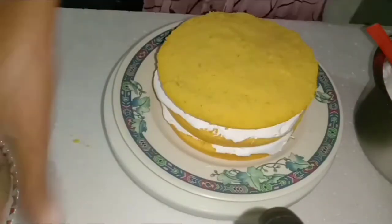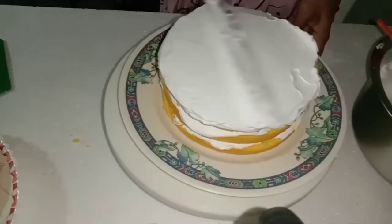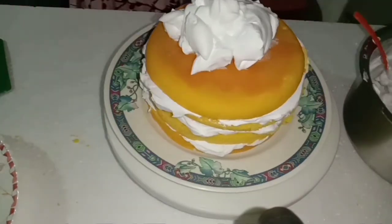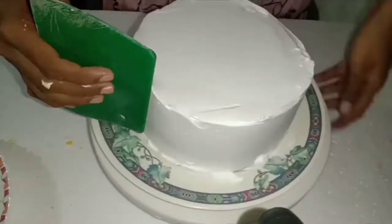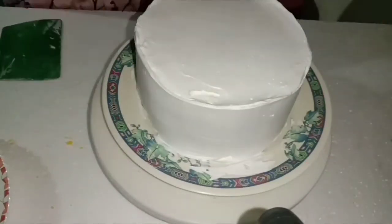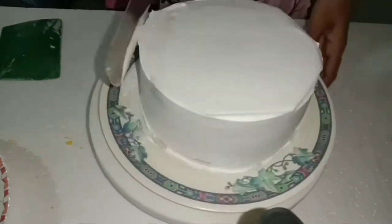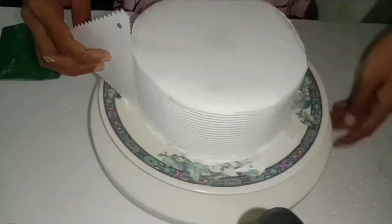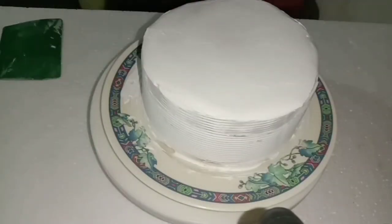We will add a little layer to cover it. We will add a little bit of the icing and cover it. We will add the icing on top. I will make a good finishing and decorate the side. I will correct the icing and make a consistent texture — a loose consistency.